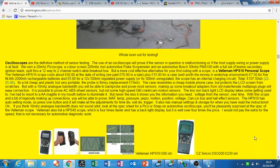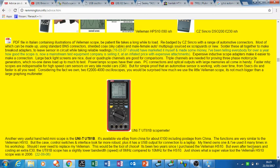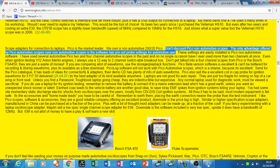He goes through a lot of cheaper scopes here, and I've actually got one like that — it's a bit fiddly to use but quite cheap. He also recommends the UNI-T, which is just the size of a multimeter so quite handy. But what caught my eye was this bit about Pico being the market leader. He says: don't discount Pico non-automotive scopes — the only advantage offered by Pico automotive scopes over non-automotive scopes is that the software has preset probe settings for automotive use.